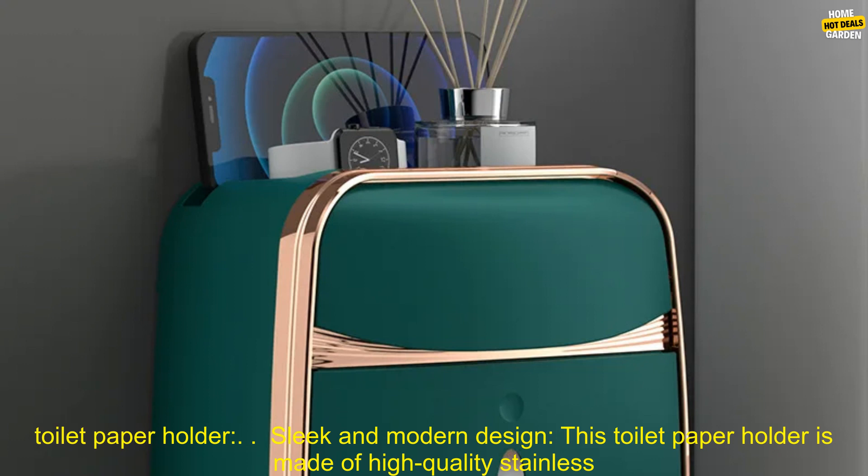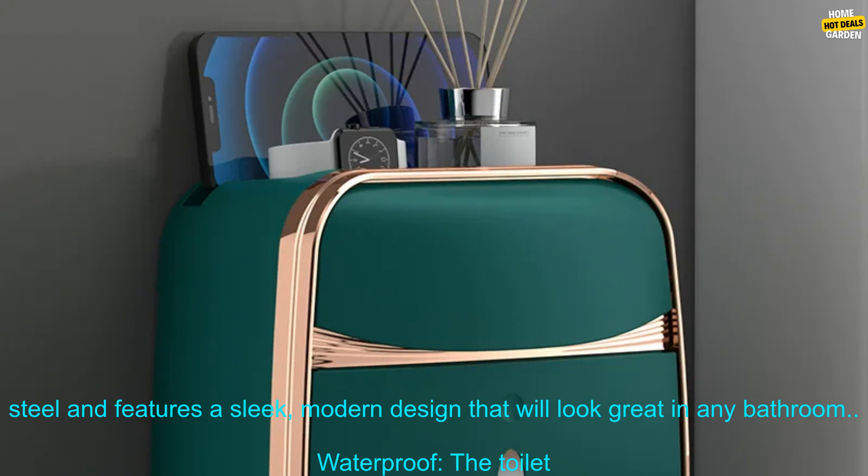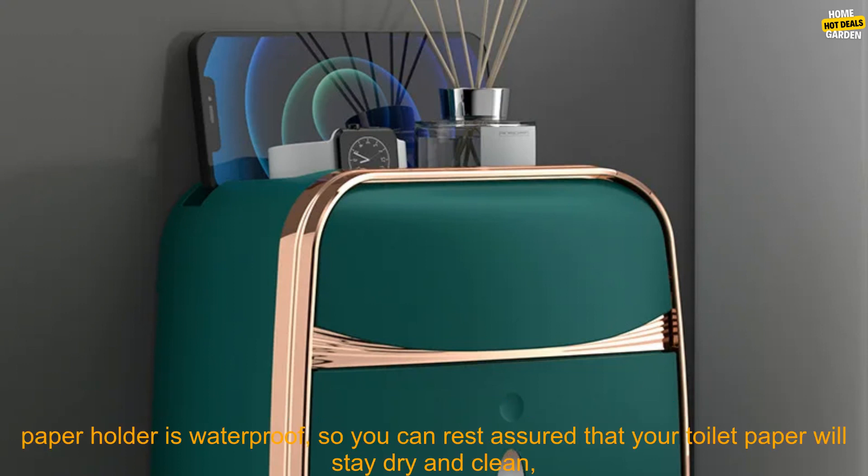Here are some of the benefits of using this toilet paper holder. Sleek and modern design: this toilet paper holder is made of high quality stainless steel and features a sleek, modern design that will look great in any bathroom.